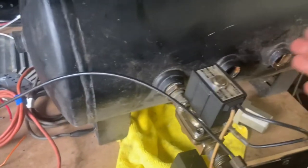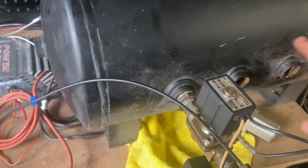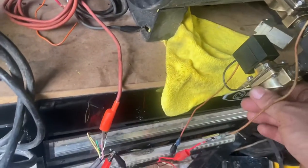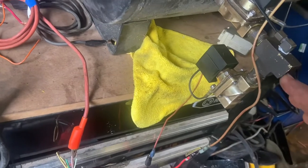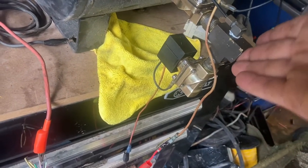If you're running independent valves — which you should — all the way across, you just have four of this setup. Your dump valve comes down here.